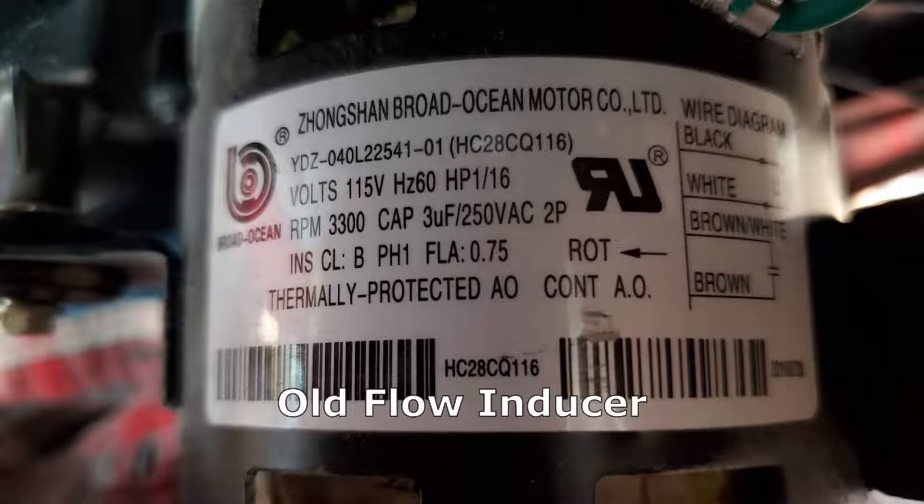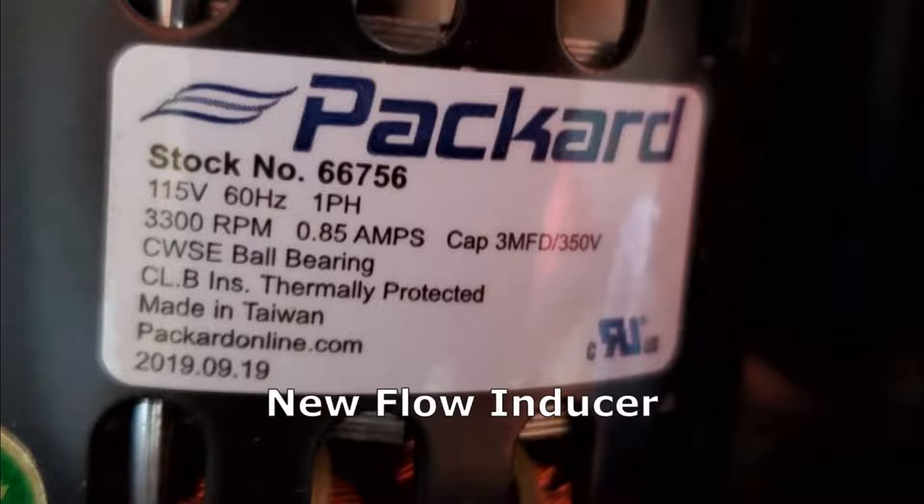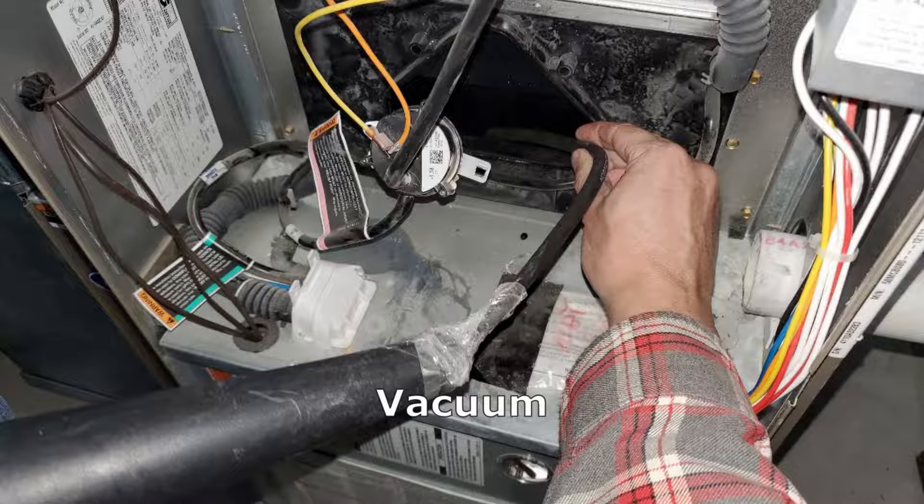These are the specifications from the old unit and these are the specifications from the new one — this was a drop-in replacement for me. There were some bugs and some dust inside, so I used a vacuum cleaner to vacuum that out.